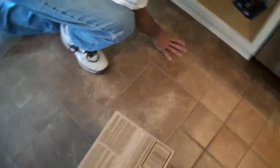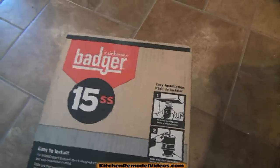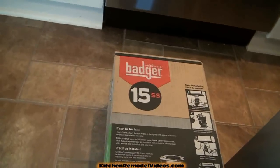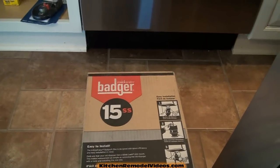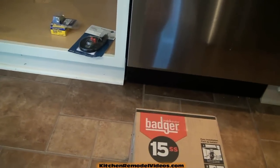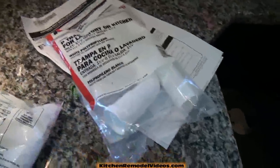We're going to start from scratch here. We're going to be installing two strainer baskets. One of them is going to go right down into a garbage disposal, which we have right here. We bought this Badger at Home Depot — it's a 15SS series. You don't have to get this particular garbage disposal; it's just what the homeowner chose. Any garbage disposal will do, although I don't recommend buying the cheapest one. Maybe the next model up from the lowest is fine, but stay away from the cheapest.